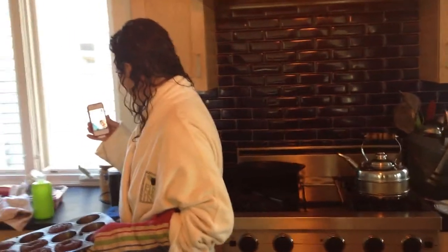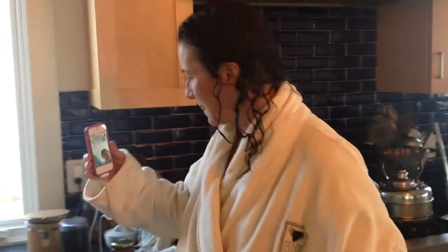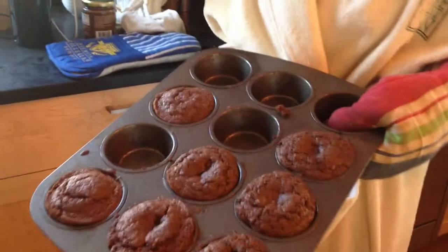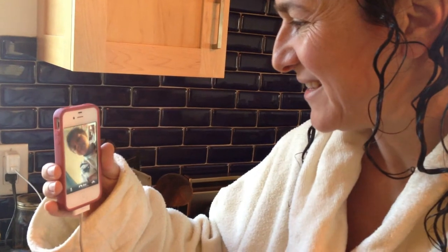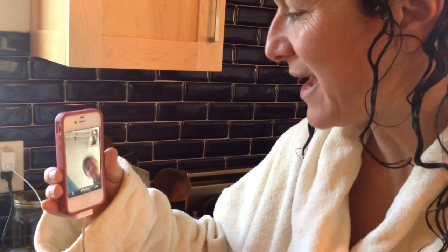How you doing, buddy? Are you looking for another one of these chocolate chip muffins? You can have another. See you in a little while. Do I have to go all the way down? Eventually, but I'll try to bring you one when I have a moment. Can we read more book? Maybe. Let's get ready first. Bye, honey.